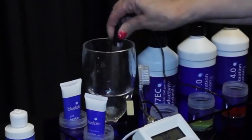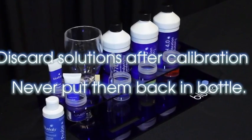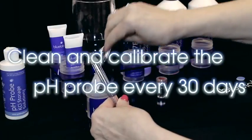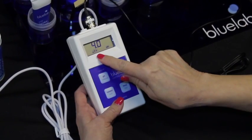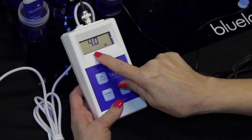Rinse the probe in clean tap water and discard all used solution after calibration. Never put them back in the bottle as you will contaminate the solution. Clean and calibrate the pH probe each month to ensure accurate readings. The calibration indicators will disappear one month after the last successful calibration to remind you it's time to calibrate again.